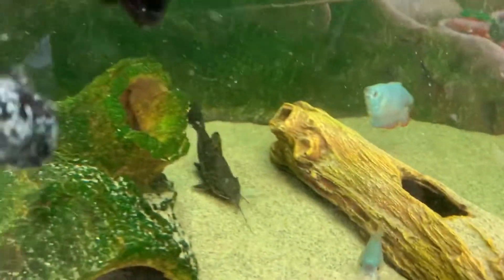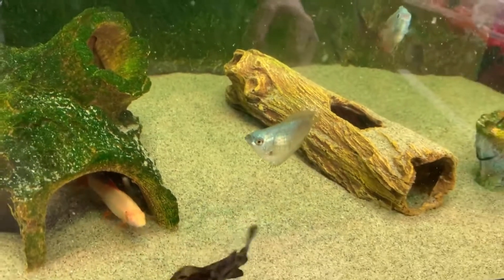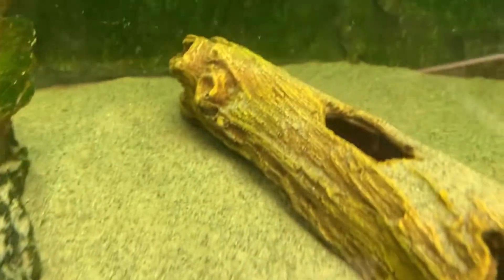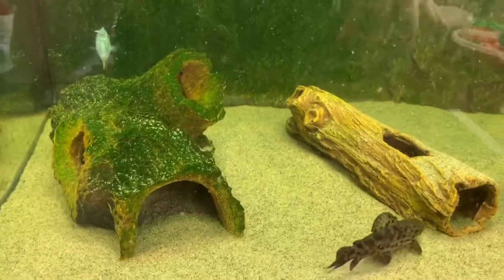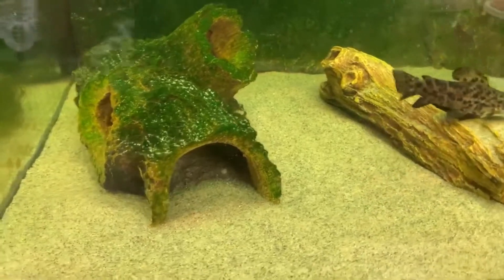I moved the sand about with my hand as well. You don't have to do it both ways, but I do because the fish tend to kick the sand to one spot and it all builds up. I need to get more sand, but yeah — please make sure to move your sand about with every water change.